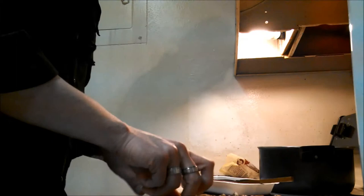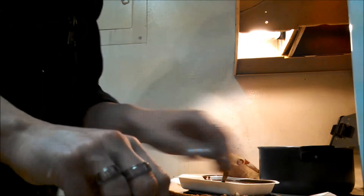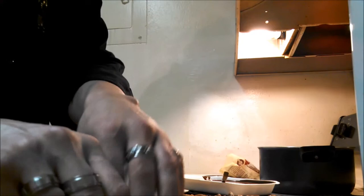Now melt the chocolate. We've got the chocolate melted and we're going to pull these sticks off — some of them are sticking. Now while the chocolate is still warm we're going to just dip them in, let them dry, and then you have Tennessee walking sticks.